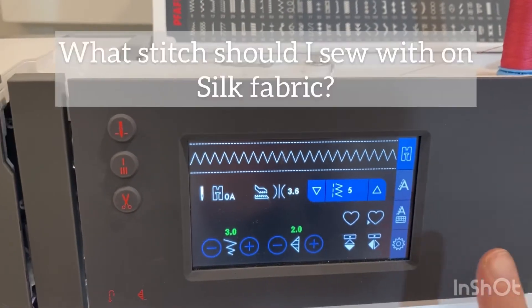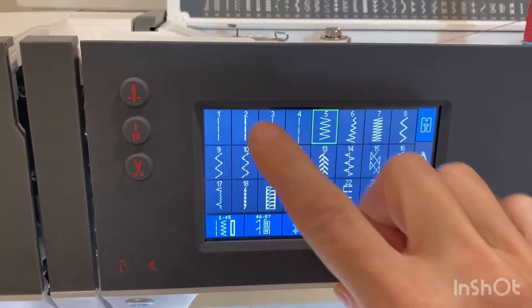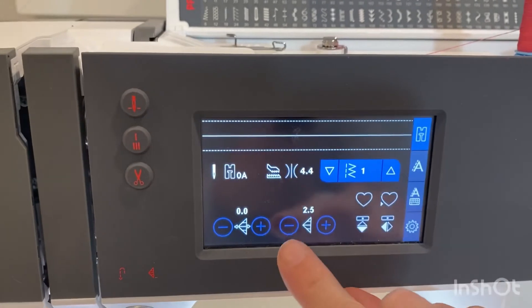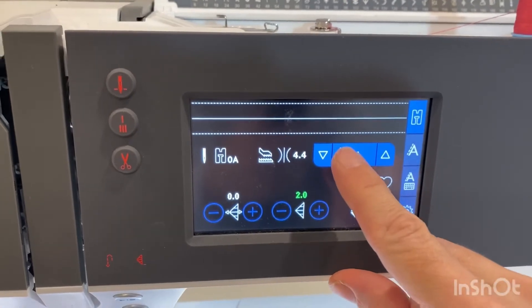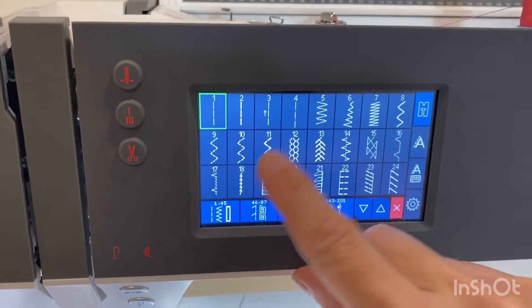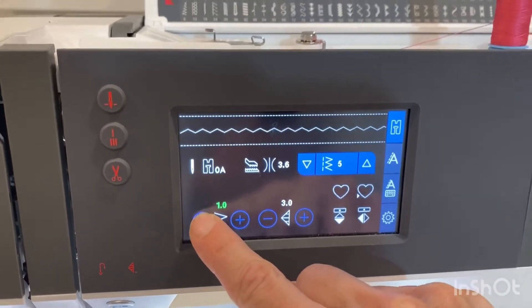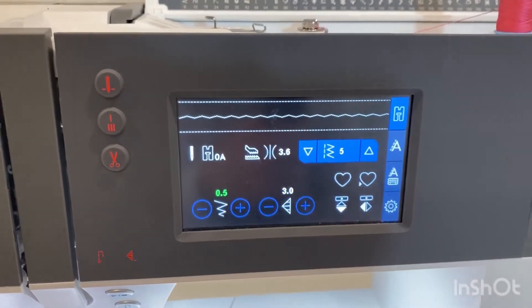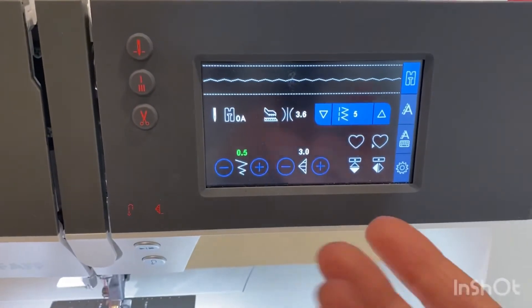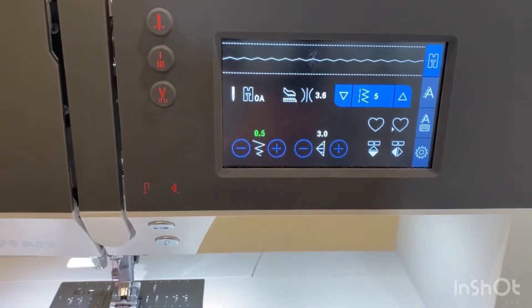Now you're ready to sew — let's talk stitches. When it comes to sewing, you have a couple of different options. You can use a straight stitch on a lower length like 2.0, but I like to use a slight zigzag stitch because it allows the fabric to move a little bit and prevent all those puckers. You'll want to turn down your zigzag to a very low width of 0.5 and keep it at a length of 3.0, or 2.5 if your machine has that option. By doing this, you allow the fabric to keep slight movement and avoid unsightly puckers and pulls.